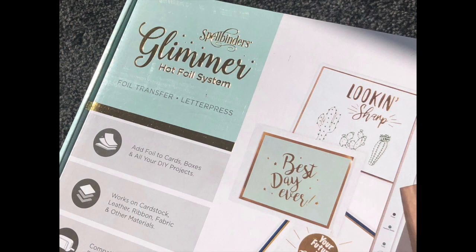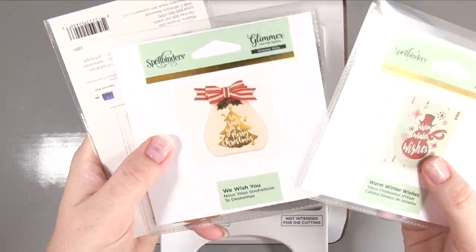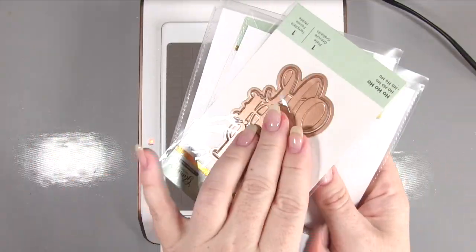Hi there, it's Amanda here from Lolly Lulu Craft. This video is video two in this week's blog post videos. The first video reviewed the machine, and in this video we are actually going to make a couple of Christmas cards using these lovely glimmer plates.